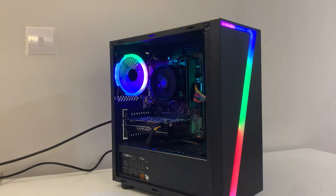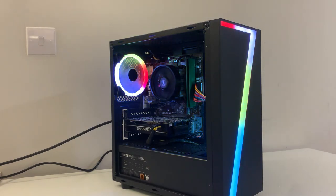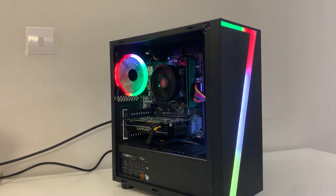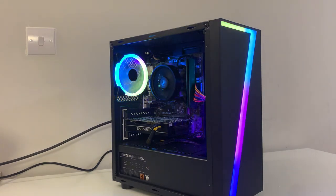Overall, this PC is actually really good and I recommend anyone to go and purchase one. It was bought back in November, so with current GPU prices it might be harder to get now. I'll see you next time. Bye.